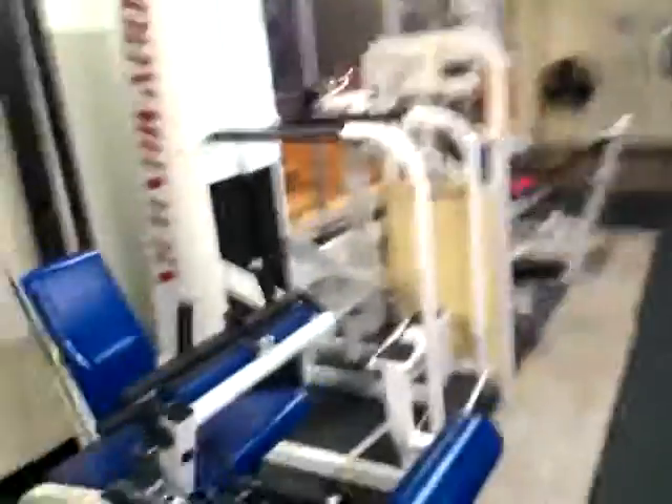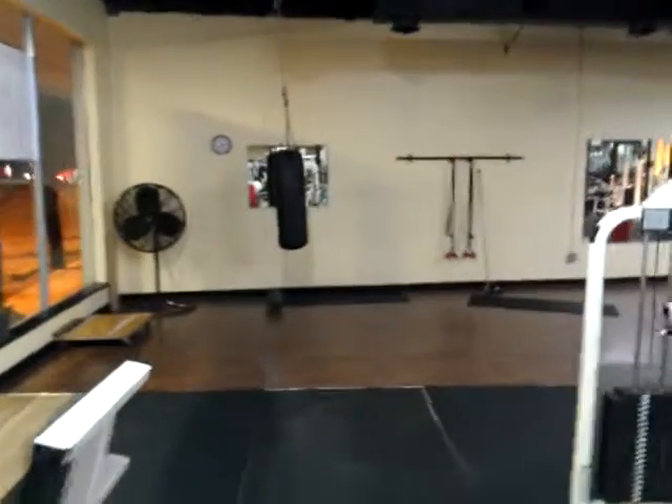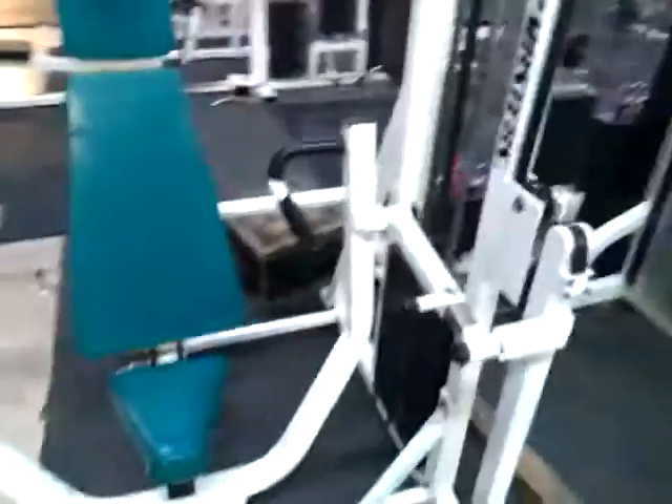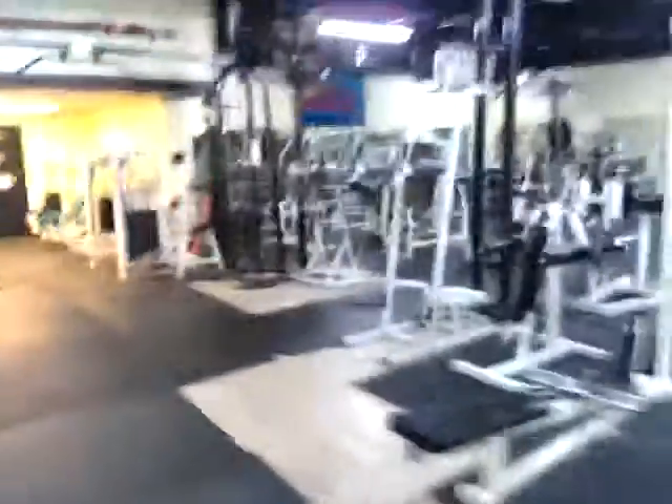It's a pretty good setup, man. Not that big, but I like it and I can get a good workout in. See that heavy bag moving because I was punching it a little while ago. Usually I burn out right here with these chest presses — really good for the burnout. Shoulder press right here. And I do my stretching and push-ups over here.